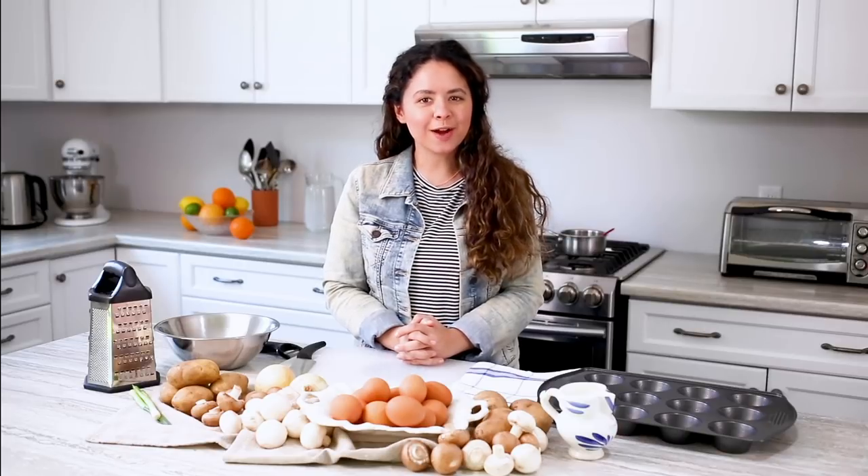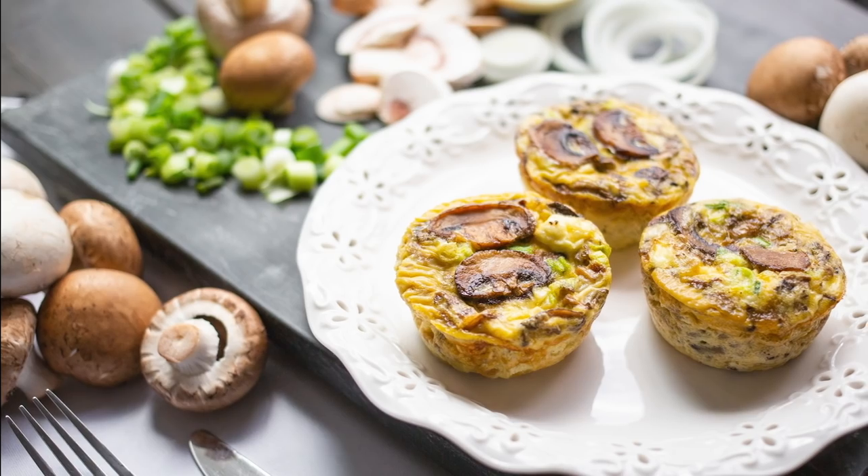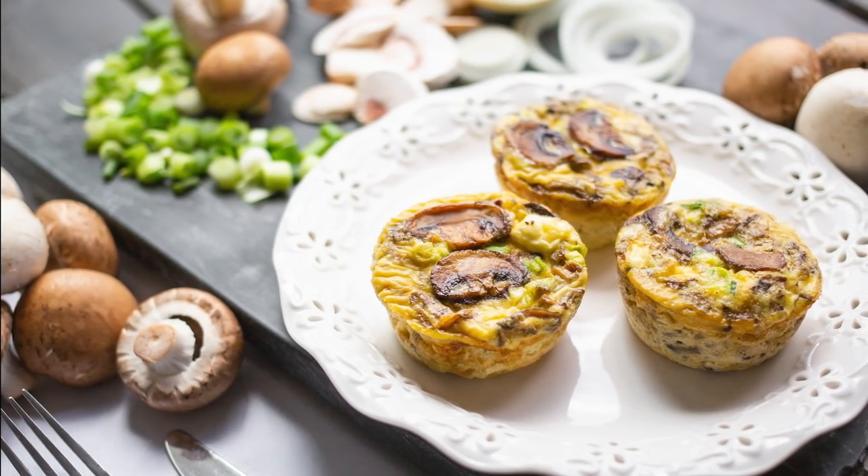Hi, I'm Amelia. Welcome to the Produce Made Simple kitchen. We're here to inspire you to eat more fruits and vegetables. Today we're making a beautiful quiche featuring Ontario mushrooms and potatoes.